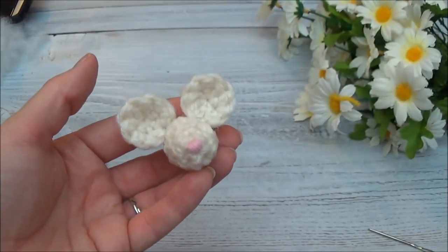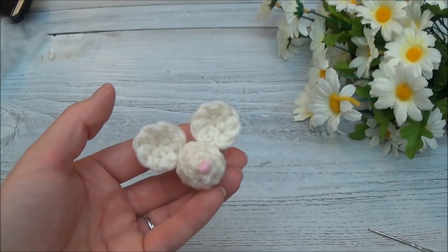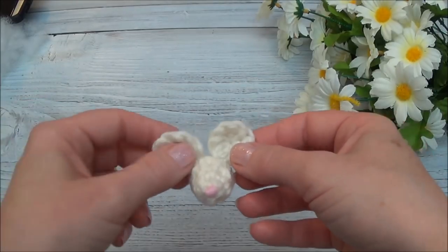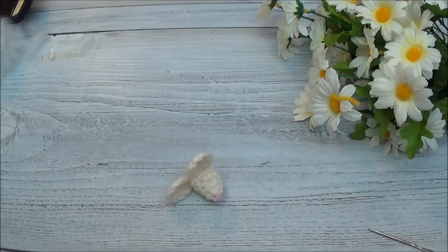That's the end of this tutorial. I'm following the order of the written pattern, so next we're going to make the body. You can hit the video that's popping up on your screen or look in the description box below for all the video links. Thanks so much for watching and we'll see you in the next video.